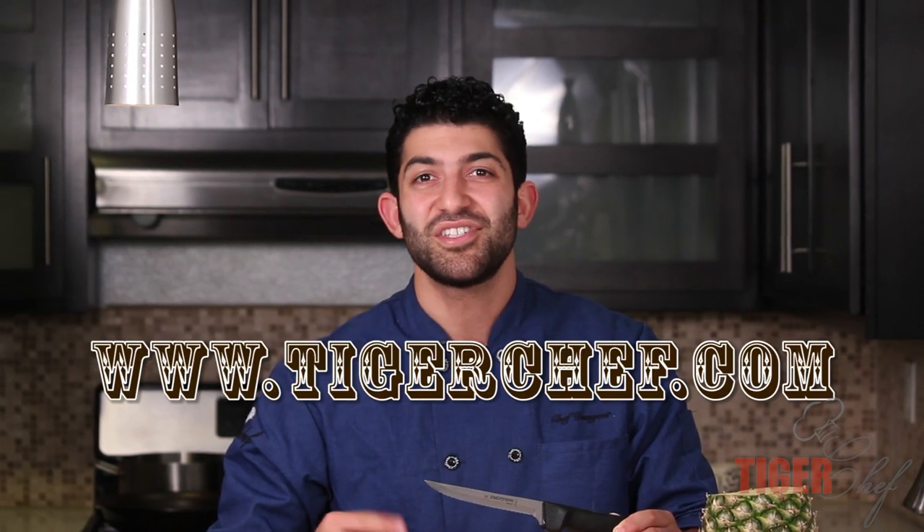The kitchen can be a very cruel place. You wouldn't want to be caught without your Dexter knife. So make sure you get one with a holster so you can carry it around with you everywhere you go. For more demonstration videos and stuff like this, subscribe to our YouTube channel. And for all your chef supplies, come to TigerChef.com. See you around.